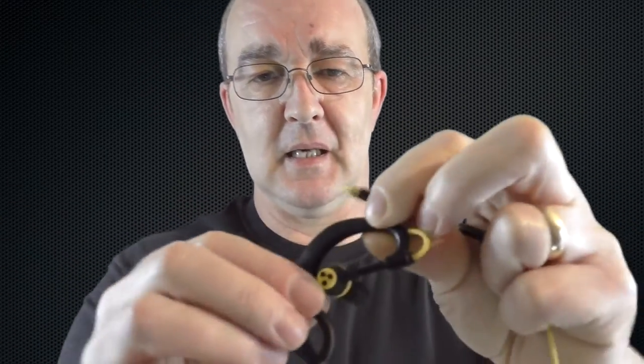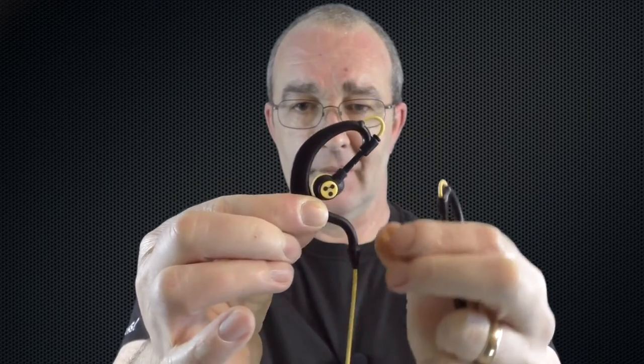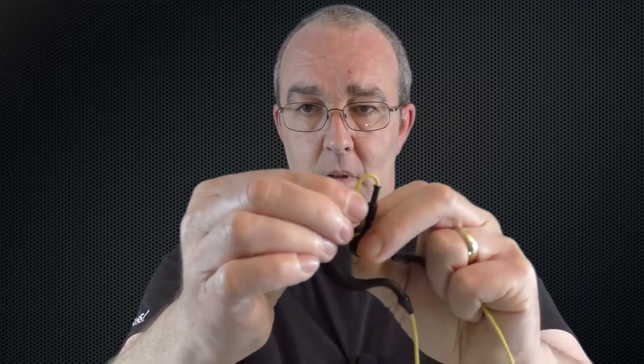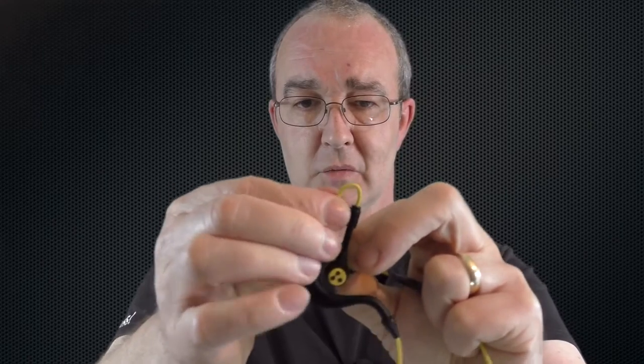It's a fairly tough rubberized plastic and it's obviously hollow, because it allows for the cable to travel through so that you can adjust it. This bit actually goes up and down as well, to adjust for the ear height to the top of your ear.